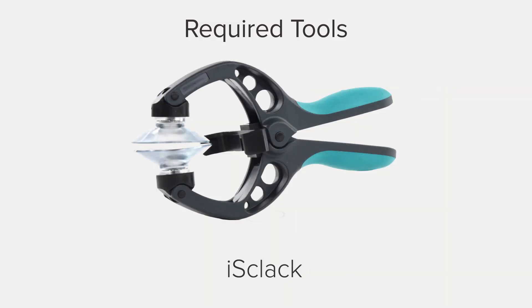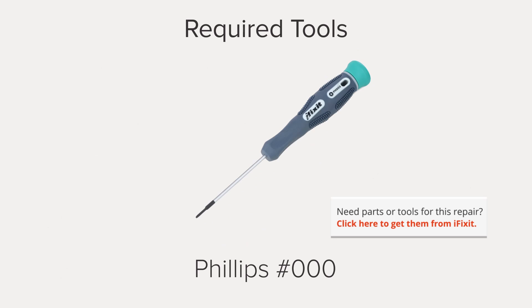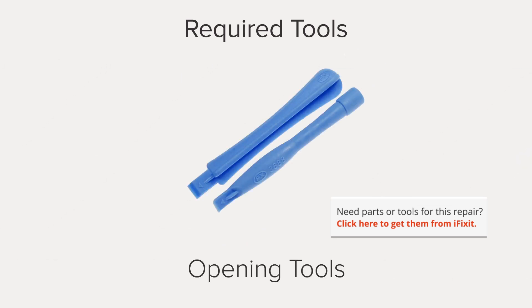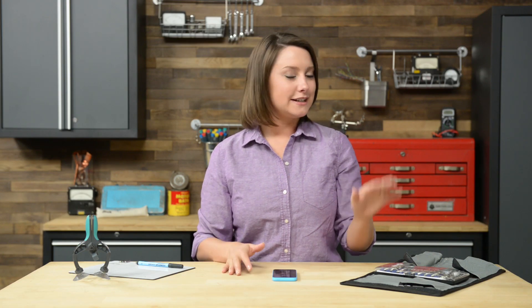I'm Gwendolyn with iFixit, and for this repair you're going to need an iSclack, a pentalobe screwdriver, a Phillips 000 screwdriver, a flathead screwdriver, plastic opening tools, a spudger, and tweezers. I already have the majority of the tools I need in my ProTech Toolkit, so I'm ready to get started.